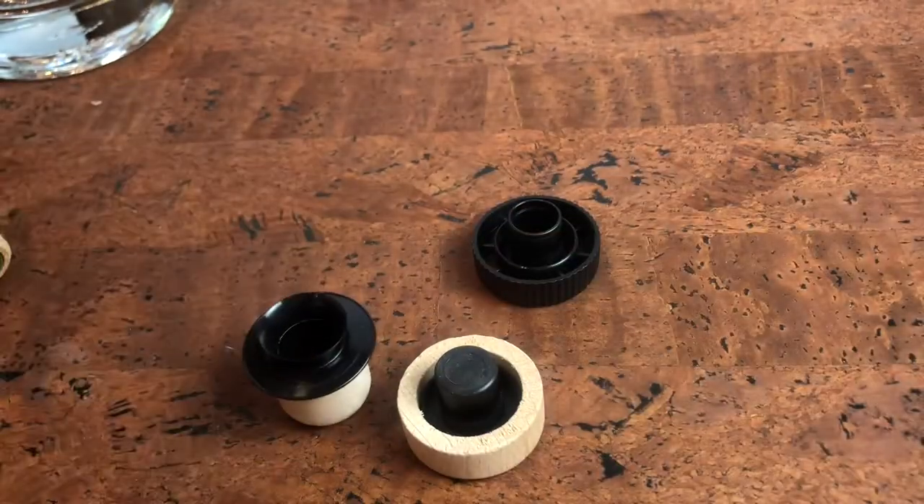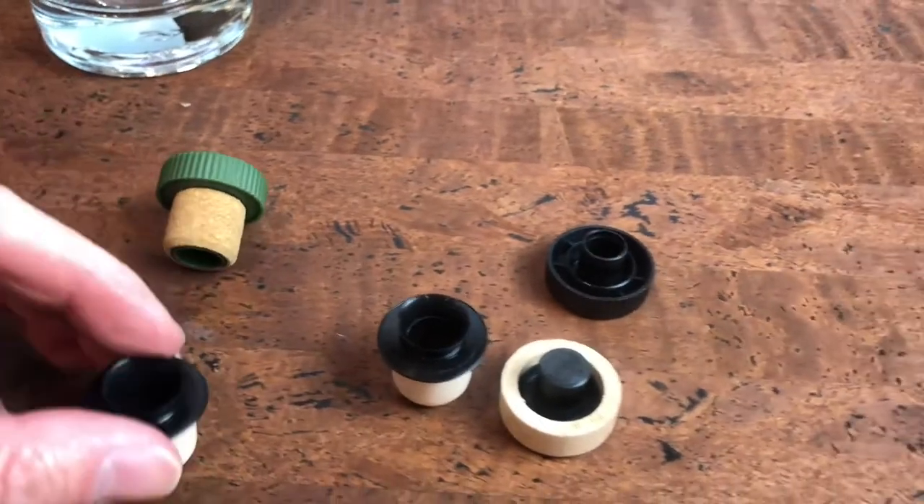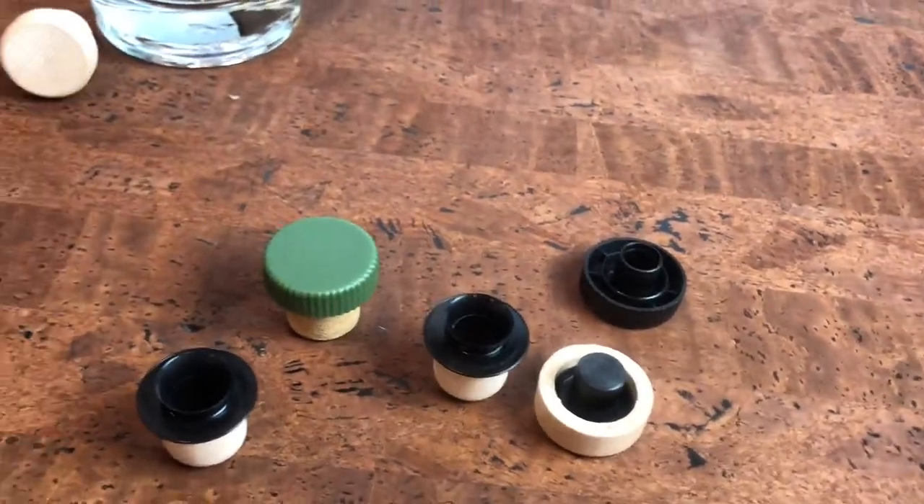So that's it — those are the pourer T-top corks from Jelinek Cork Group. Thank you for watching.